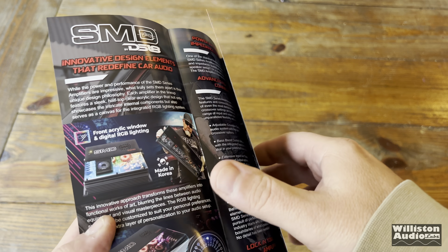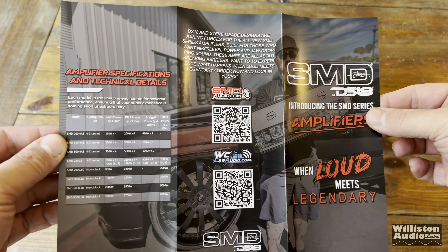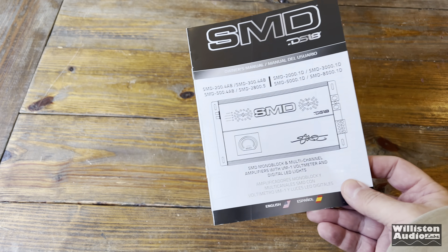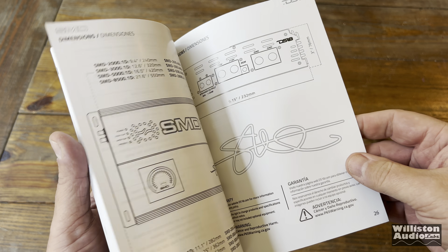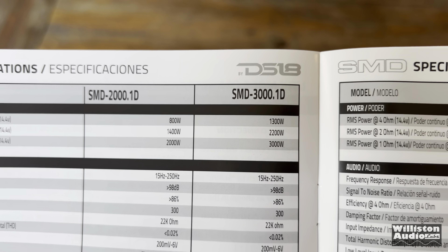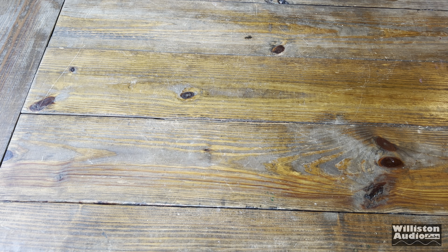You have this really cool brochure that's colorful — it's a tri-fold model showing all the different features and specifications of these new DS-18 SMD amplifiers. Also, the owner's manual for this is one of the best ones I've seen in recent years. They really go through a lot of the specs, ways to hook it up, and a lot of extra information you may need.